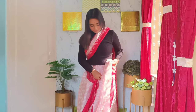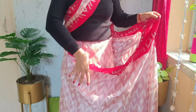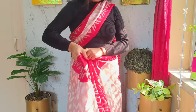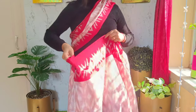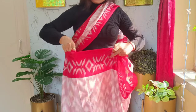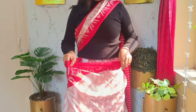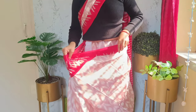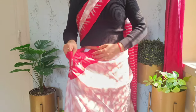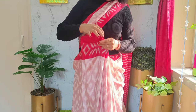Let's go forward with the third step first, and we'll complete the pallu once we are done with the front pleats. The next step is the fall pleats. For pleats, I'm taking the middle section of the saree and making pleats using my hand — thumb and little finger — and keep wrapping the fabric following the same process up to the last. The fourth step is the loose fabric that shows up as hip pleats; just tuck it tightly into your petticoat — no need for numerous safety pins.